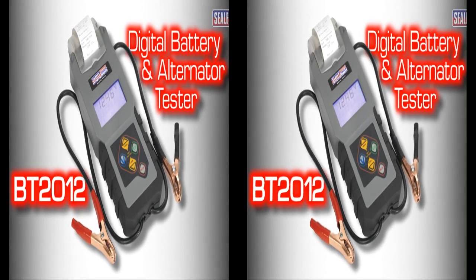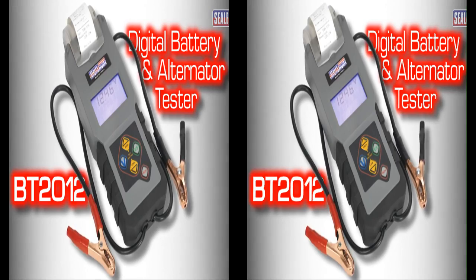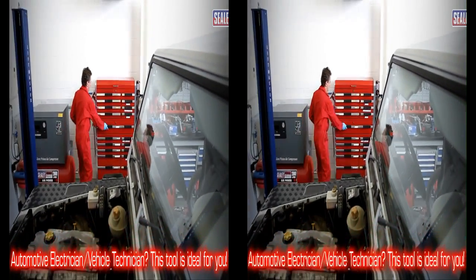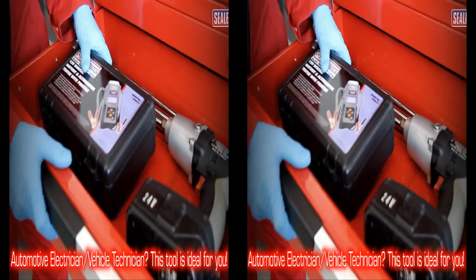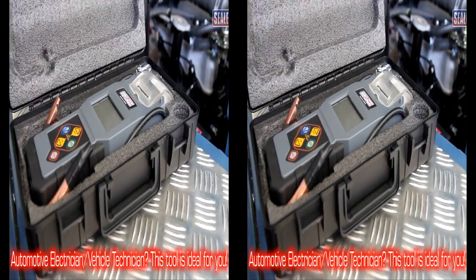The Sealy BT2012 Digital Battery and Alternator Tester with built-in printer. Whether you're an automotive electrician or a vehicle technician, this clever tool is the ideal addition to your toolbox.